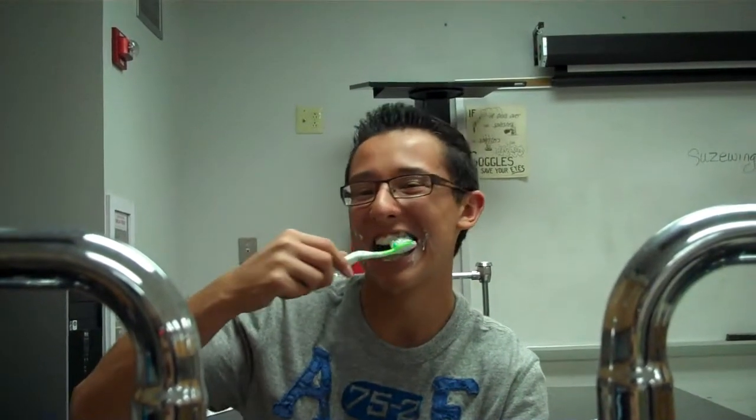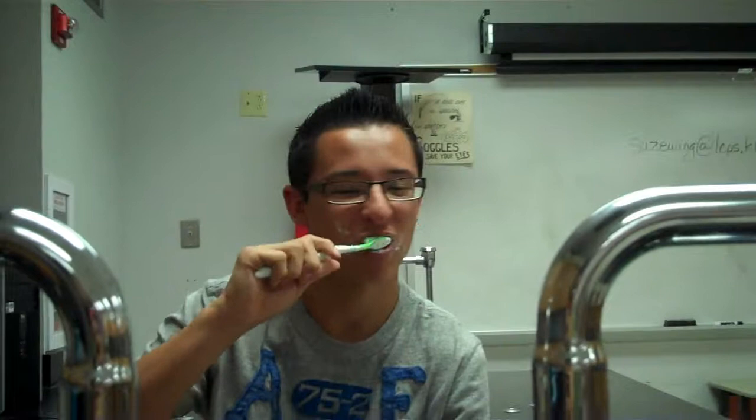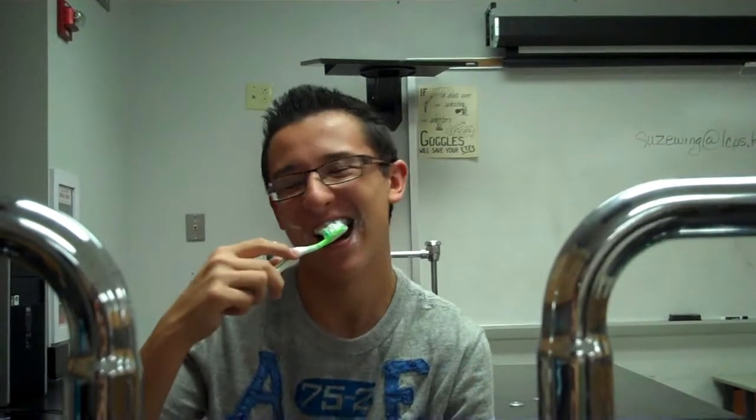After you're done flossing your teeth, you want to start off by brushing your front teeth. Then, once you're done brushing your front teeth, you want to spit out any excess toothpaste you don't want in your mouth into the sink.